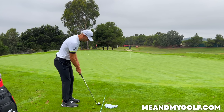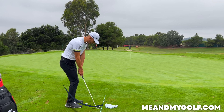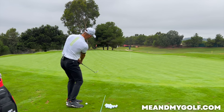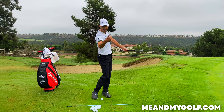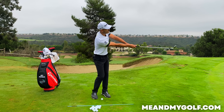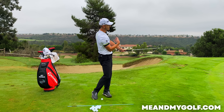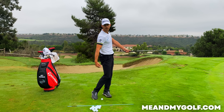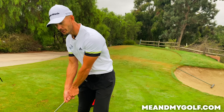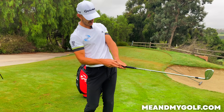Let me show you what we're after. From the down-the-line view, the club swings on an arc — it moves on an arc on the way back, returns to the target line at impact, but then moves up and in from the target line again. You'll see the club working up and left and around. The chest is now facing the target but the arms are still connected to the torso. Just being in a good finish position, allowing the club to move up and left, arms nice and connected, chest facing the target.